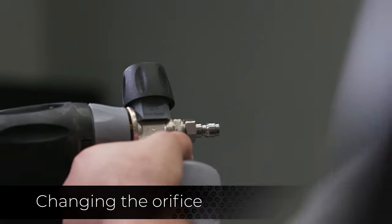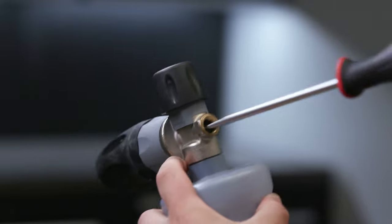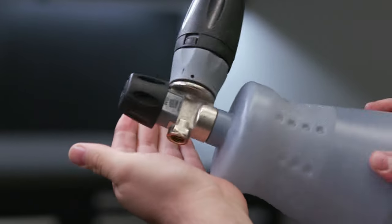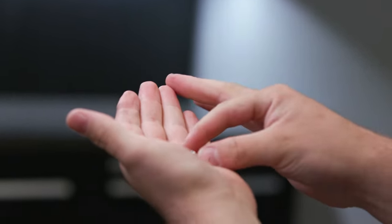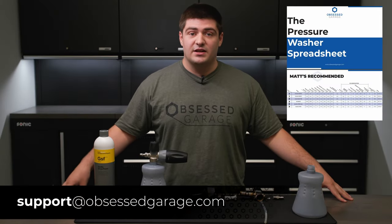To change your orifice, simply remove the 3⅛ inch plug, then use a flathead to remove the orifice plate and replace it with a new one. You can find what orifice you need by either visiting our pressure washer spreadsheet or emailing us directly at support@ObsessedGarage.com.